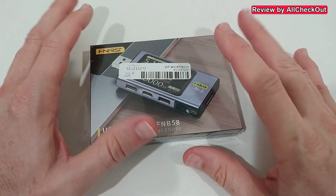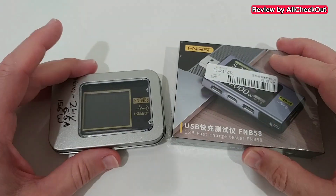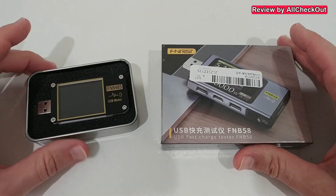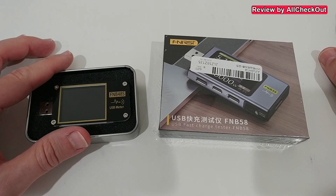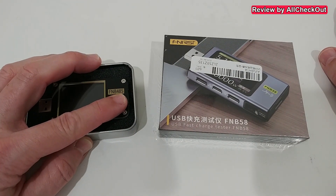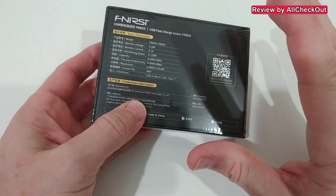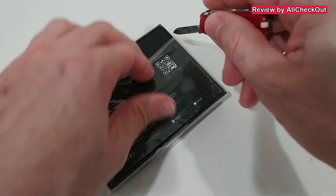Both devices have versions with and without Bluetooth. The 'S' version is without Bluetooth, and this one is supposed to have the Bluetooth connection. Okay, let's cut it open.